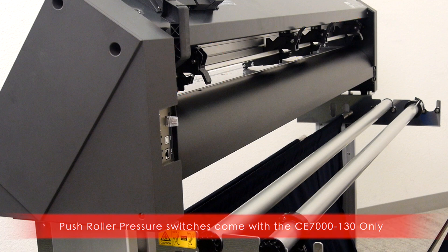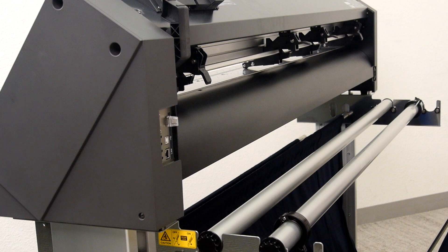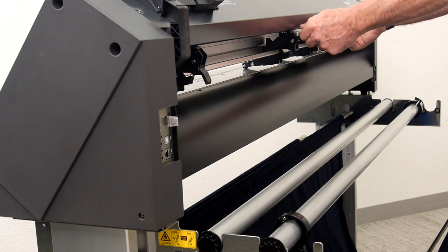Next, set the middle push rollers to medium pressure by putting the middle push roller switches to the halfway or middle position. When cutting delicate material, such as tint, the middle push roller should be set to the lowest pressure by placing the switches in the up position.